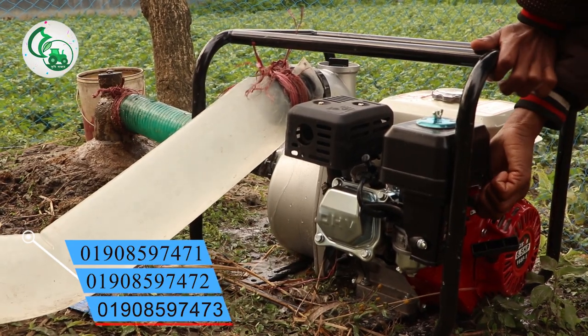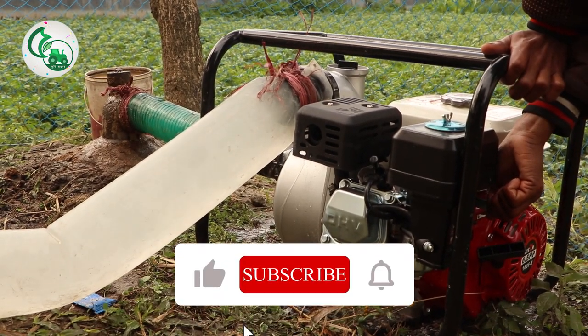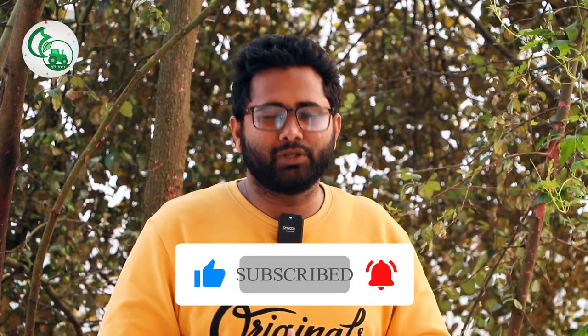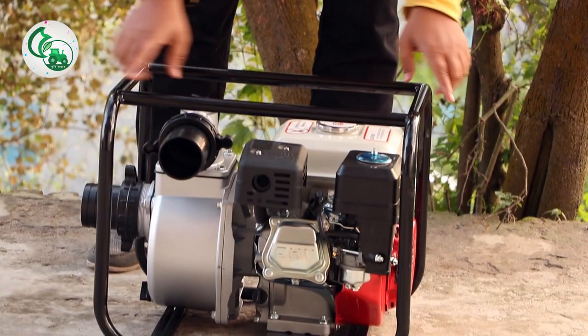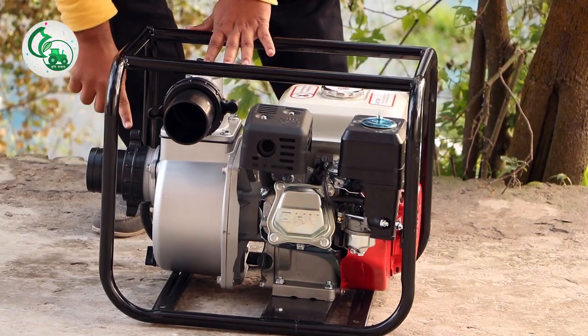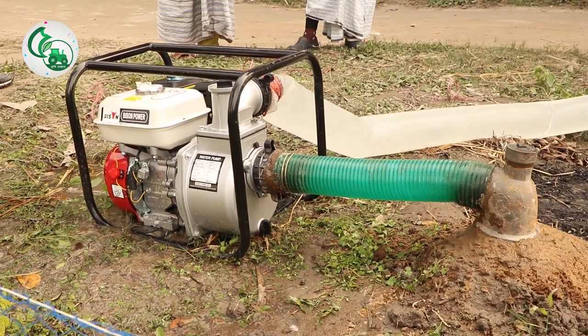We need to help each other. Let's start with the video, let's start with the machine. This machine has three inputs.